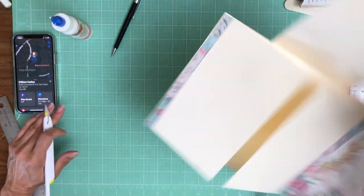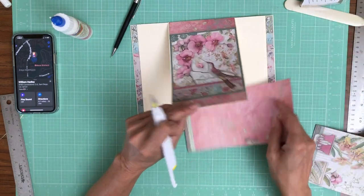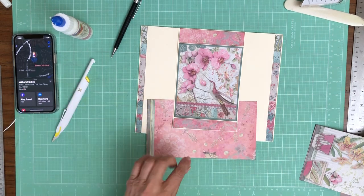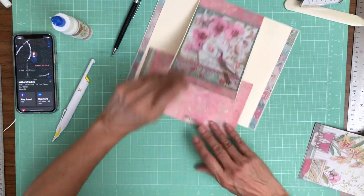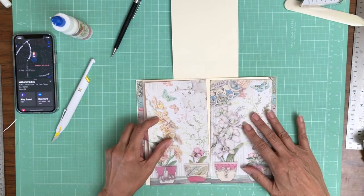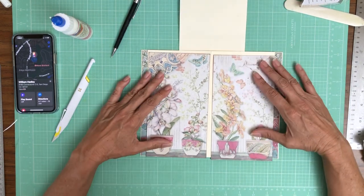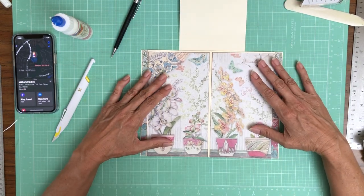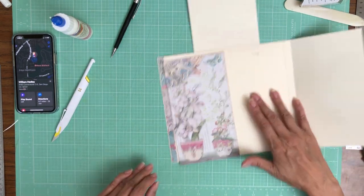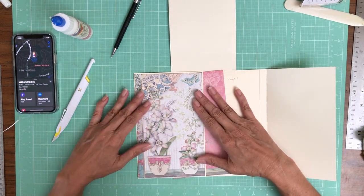There we go. And that, honestly, is just experience — you just have to do it and figure out where to put the blade. To me, that looks a little better. It's not perfect, but I can live with that. Now, these are the two pieces that are going to go here, and I'm just checking to make sure they fit.